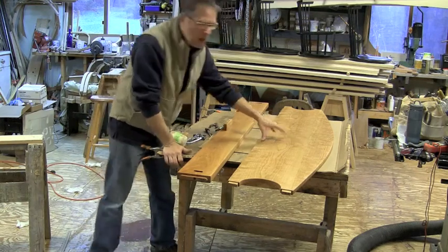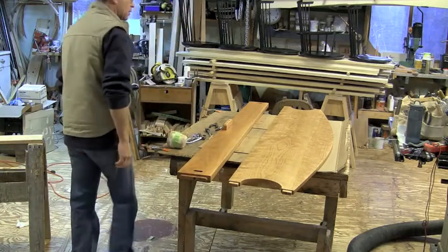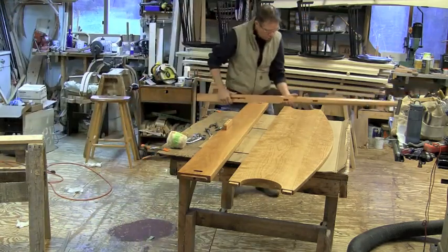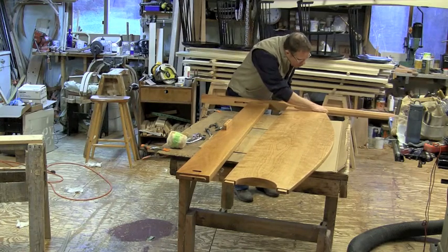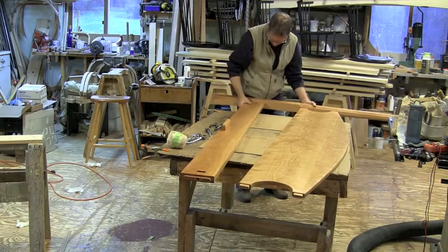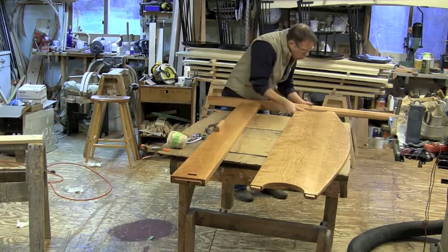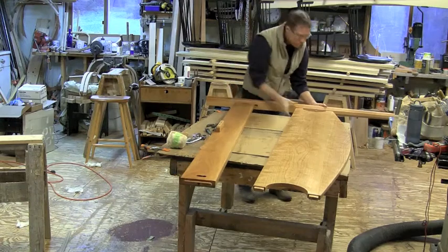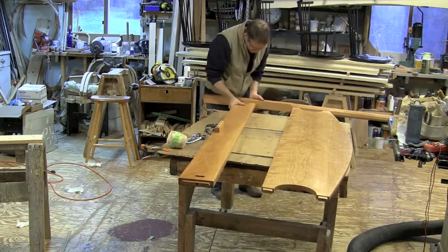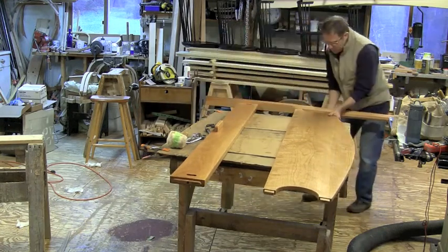The headboard is also labeled head right and it's got a signature on the back, so that should be obvious. Take the posts and just tap them in. I like to start on the headboard and then get the head rail started. Having two people makes this all go a little easier — I use my hands to just tap these into place.